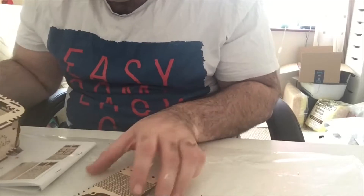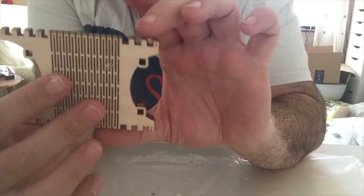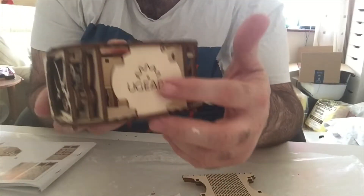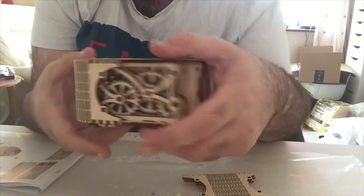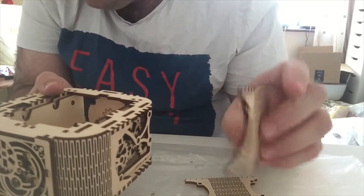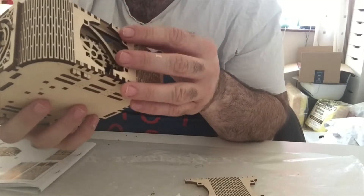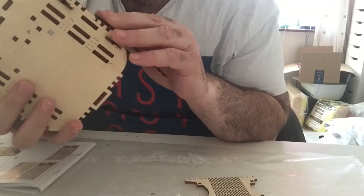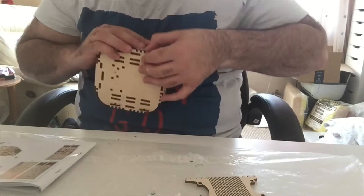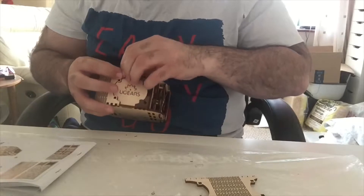Now these are identical, but one has three notches and one has four. Have it so the U-gears sign is towards you - with the left one having the three towards you as well. It's pretty obvious where they go, quite easy to fit in. Then carefully guide it round the corner and put it in place nicely.